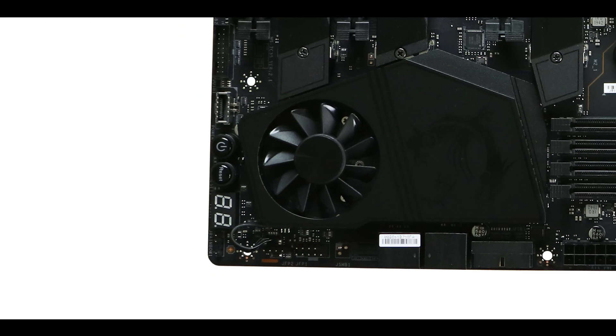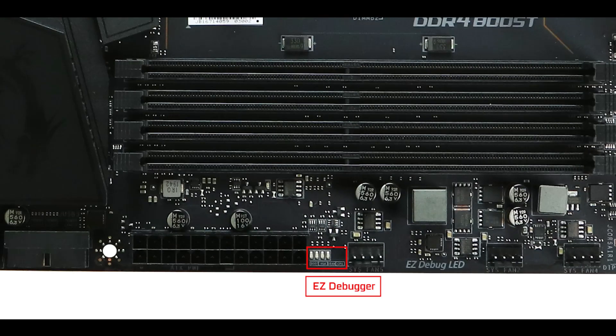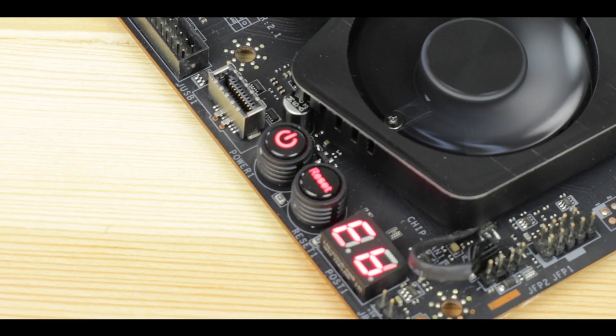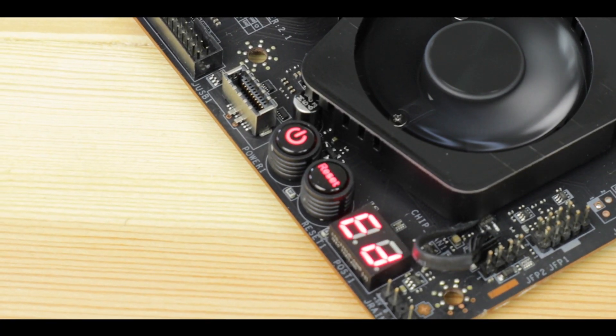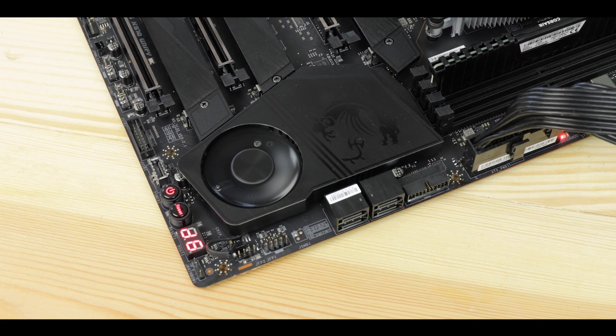For troubleshooting, we have a QLED diagnostic screen for precise debugging — not always available at this price range — plus a 4-LED easy debug indicator to further refine the debugging experience, and finally two backlit power and reset soldered buttons. That's essentially all the debugging tools any X570 motherboard should have at this price range. Kudos to MSI on that.